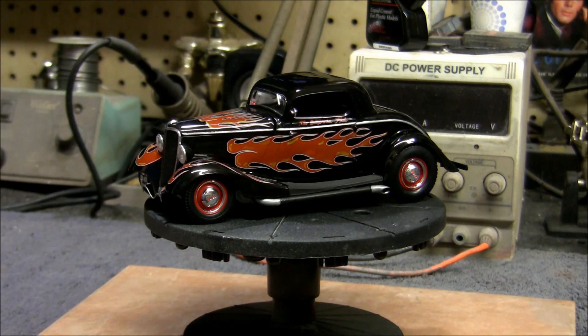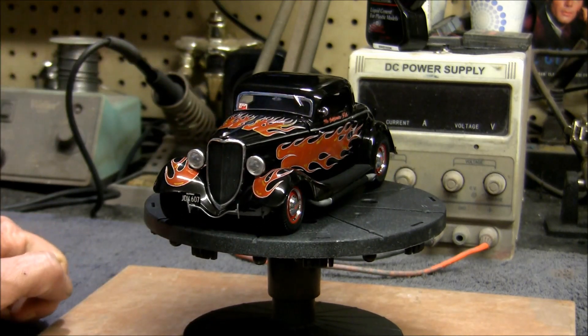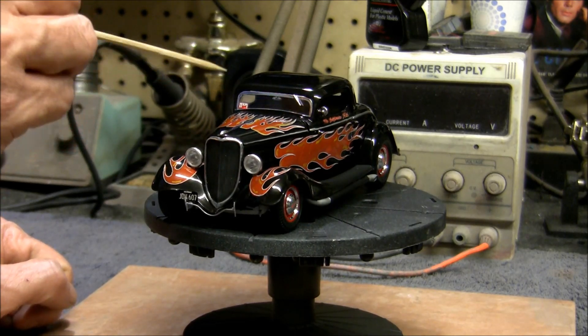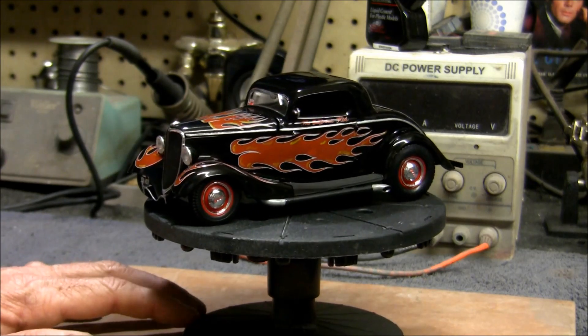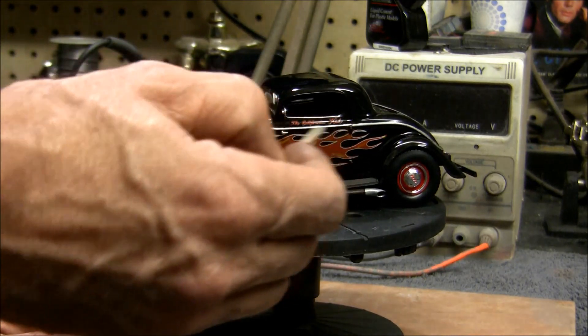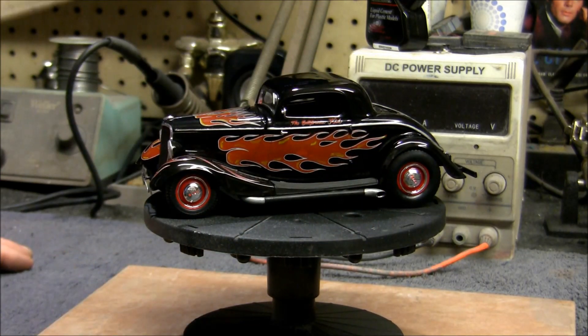That being said, everything else as far as the detail on the car, I think I've got pretty close. It was pretty cool that they gave you the little Southern California Drag Racing Club decal that he had in the windshield — that was on the actual decal set, so that was cool. The gauges are in there, it had the California Kid lettering, had the correct flames and everything. So all that worked out really good.